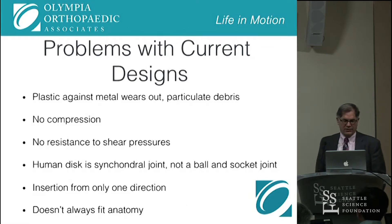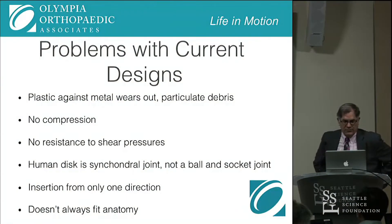Some of the problems with the current designs of artificial discs: almost all of them have plastic on metal, which wears out as we know from joint replacements — you get particulate debris. There's no compression in any of them except for the Acroflex, which had compression but failed. There's no resistance to shear pressure. You see a lot of patients with spondylolisthesis, and as people get older their spines degenerate and start to slip, especially at L4-5. There's no resistance to that shear pressure in any of the artificial discs we have now, other than the anatomic constraint of the disc. The human disc is really a synchondral joint and not a ball-and-socket joint, which is how almost all the designs have gone so far.